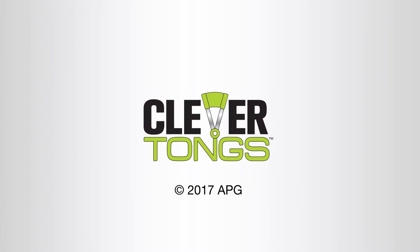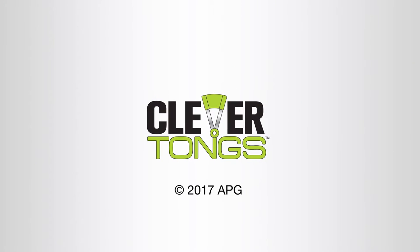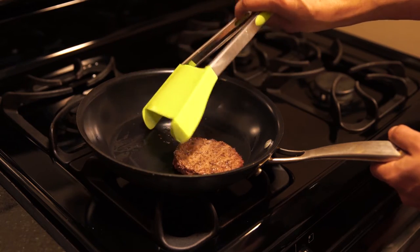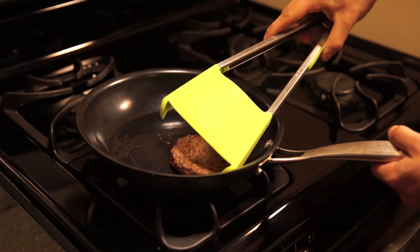Clever tongs flip like a spatula and grab like tongs. Use the spatula part of the clever tongs to get underneath the burger. You can use the sidewalls of your pan to help get underneath the burger.